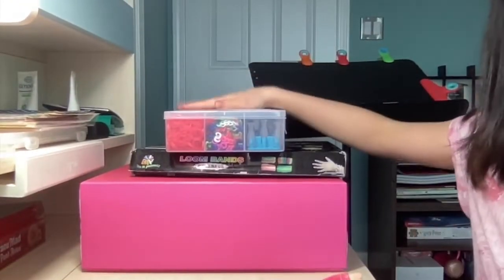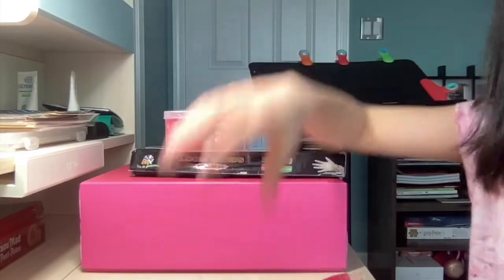Today we have my rainbow loom collection and we're going to be making something. We're going to be starting with the basics today. I'm going to get onto some other stuff too, but we'll see about that. My elf is going to sit down and assist with the demonstration.